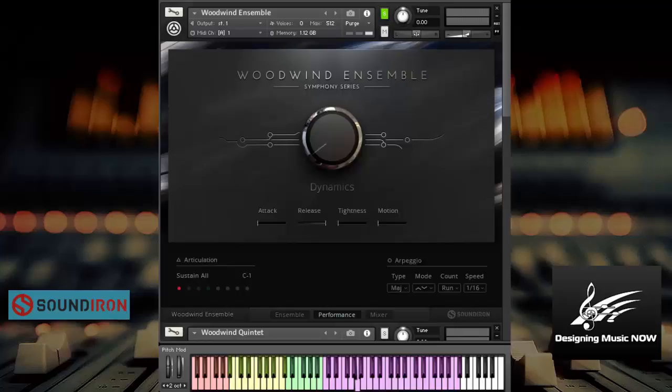So here's the woodwind ensemble. Really nice highs, really nice lows.